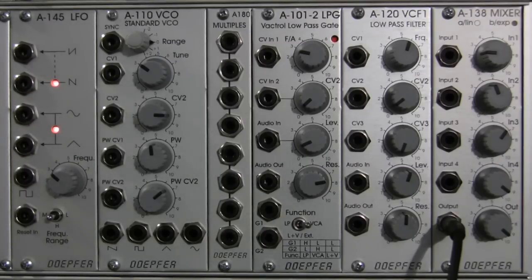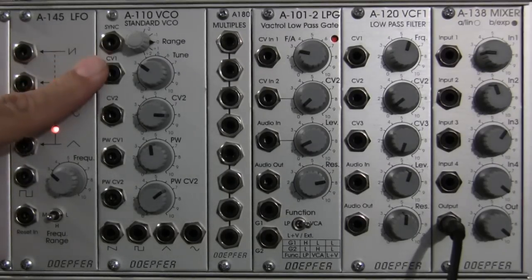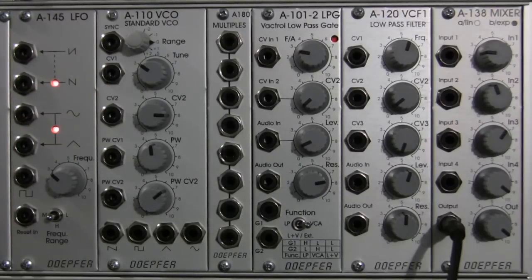Hello and welcome to a tutorial on the Dofer A110 standard VCO. We're going to be talking about some of the basic features and functions of the Dofer A110 standard VCO, going over what all the ports on this particular module do, and then going into a demonstration portion later on. That's where these other modules on camera are going to come in.